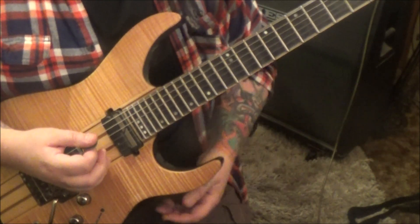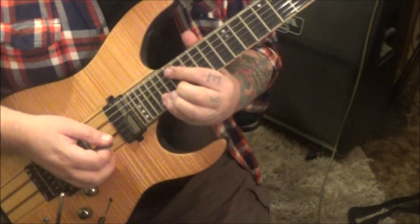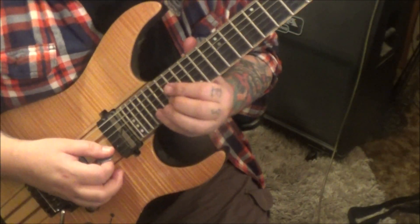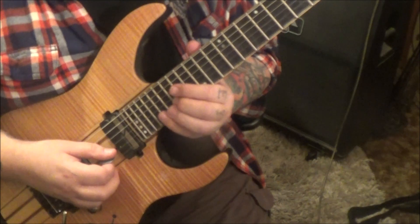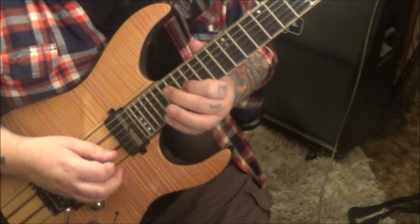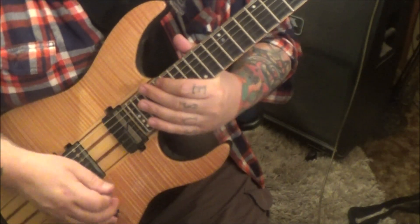You'll do that three times, and then he does this — and it sounds like four guitar players, man. It's just him and a delay. This pedal tone he does, he goes... that's all it is.